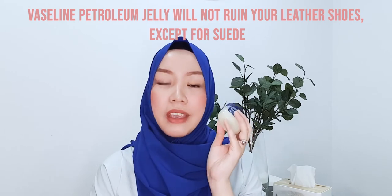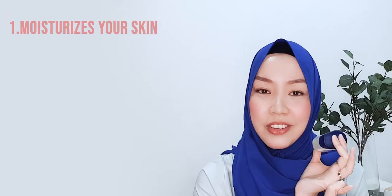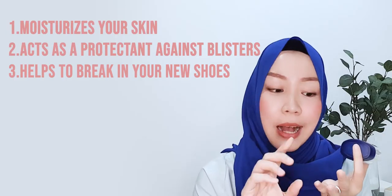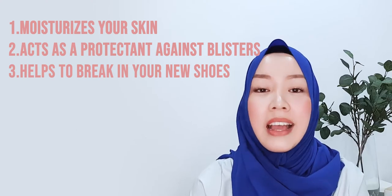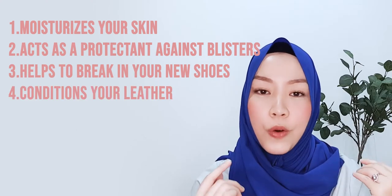Another concern you might have is whether wearing this will ruin your lambskin leather. No, it won't. In fact, if you put a very thin layer on the outside, it helps to condition your leather. So this serves so many functions: it moisturizes your skin, it acts as a protectant for blisters, it helps you break in new shoes if there are any potential problem spots, and it also conditions your leather. It's really a miracle product — you can get it anywhere from drugstores, pharmacies, or your local stores.